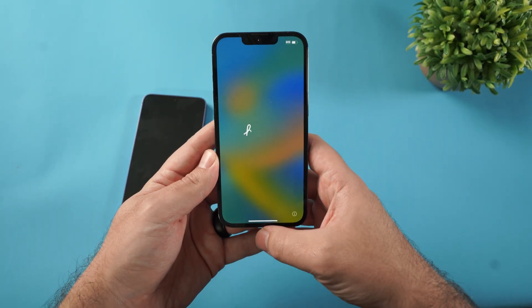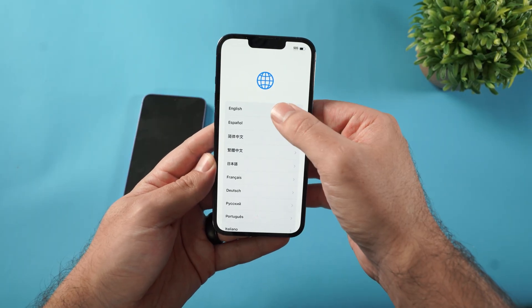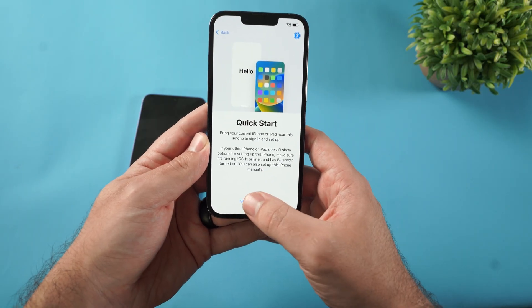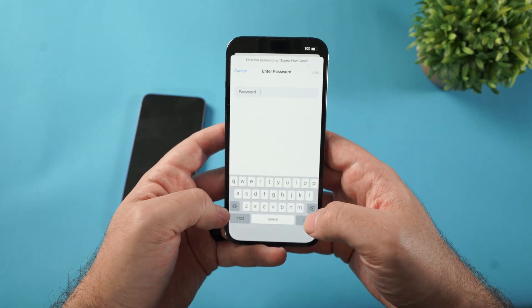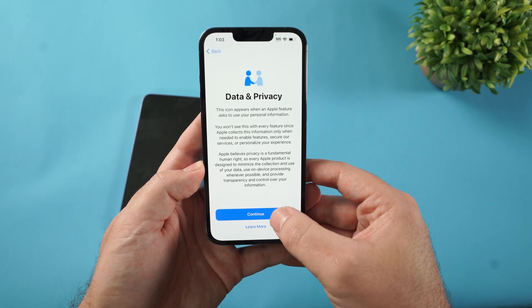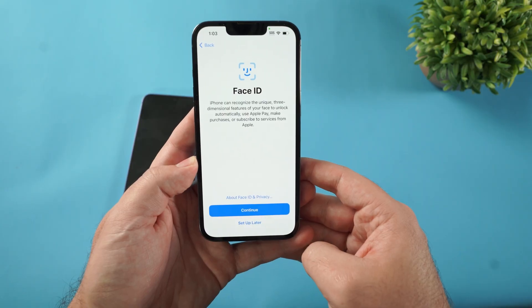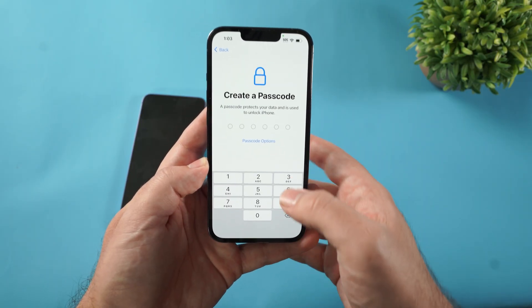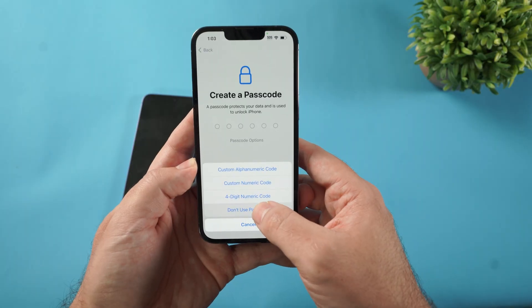We're going to get started on the iPhone first — just slide up, then choose your language and your country, and click Set Up Manually. Sign in to your Wi-Fi and give it a few seconds. For Data & Privacy, click Continue, then it's going to ask about Face ID. I'm going to click Set Up Later for now, and I'll set up the passcode later as well.